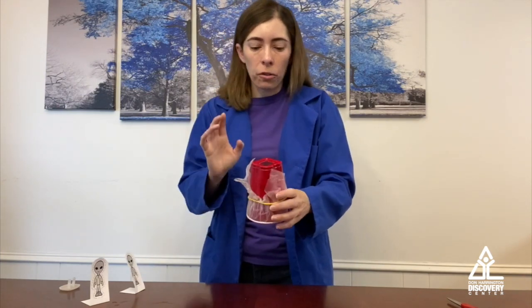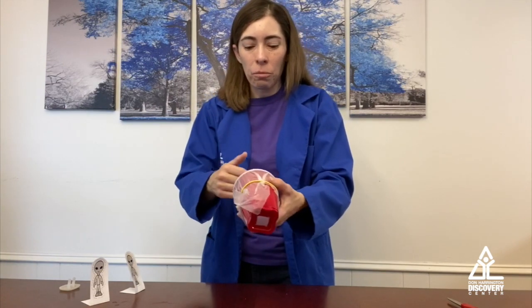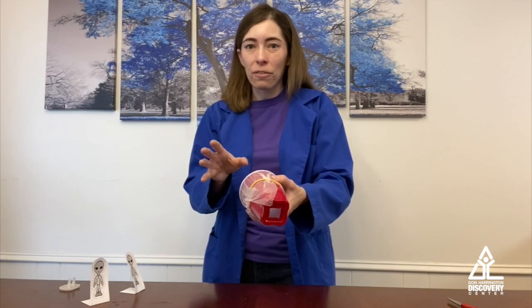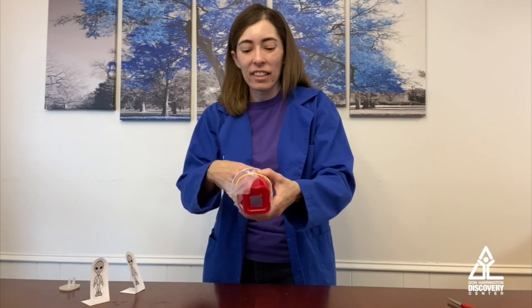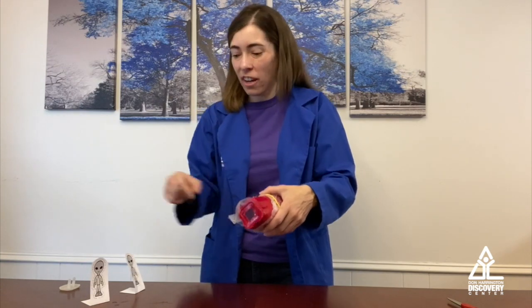Now what you've done is you've created a pocket of air inside this air cannon. When you tap the bottom, Newton's third law says for every reaction there's going to be an equal and opposite reaction. So when I hit this, it's going to push that air through the top of your air cannon.